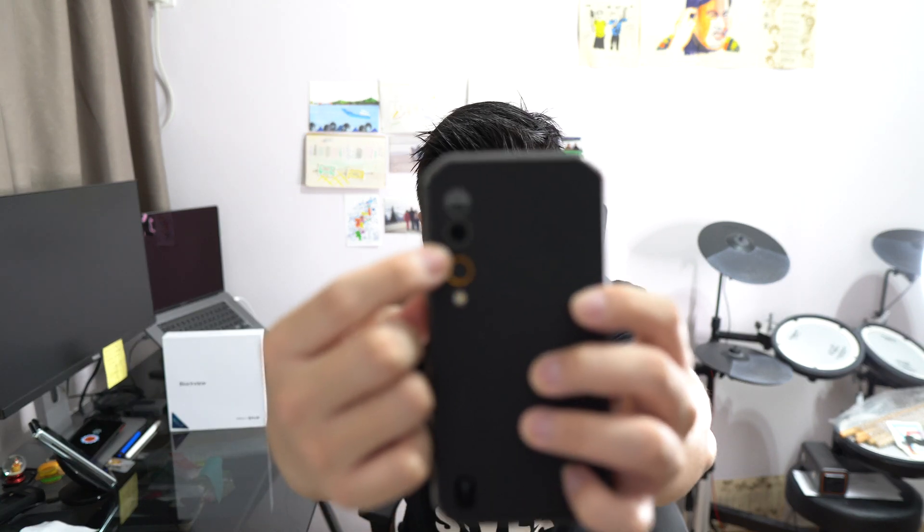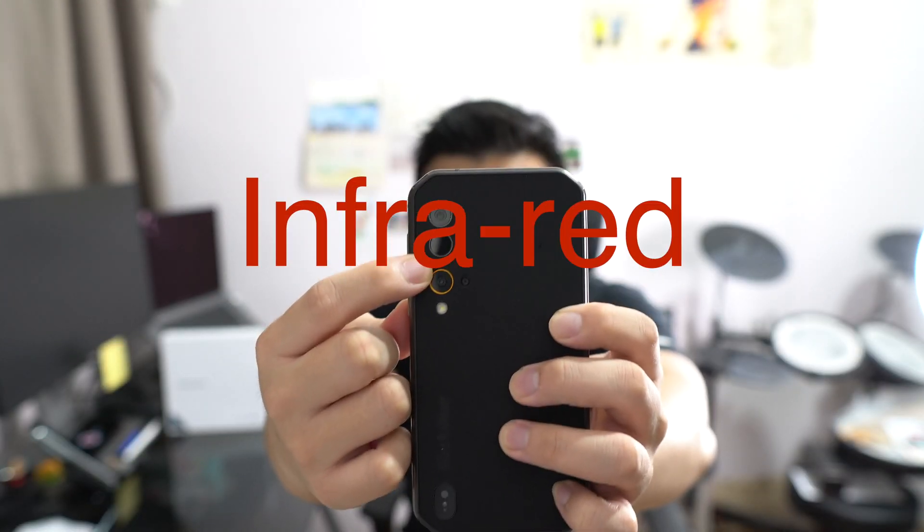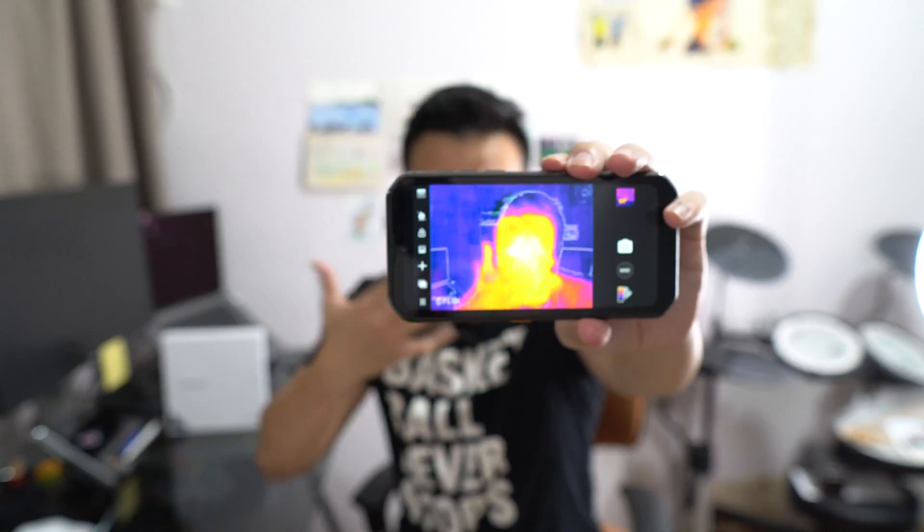Right here is an FLIR camera — a forward-looking infrared camera that is used to check temperatures. Right now you should be able to see I'm quite heated.